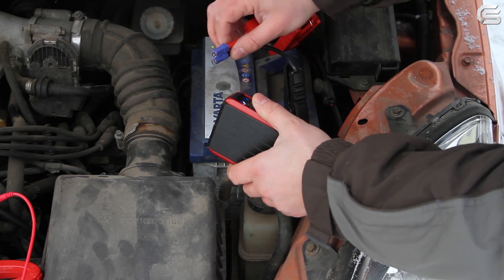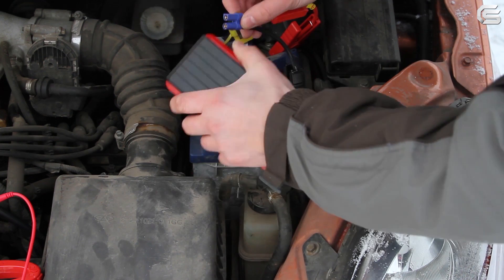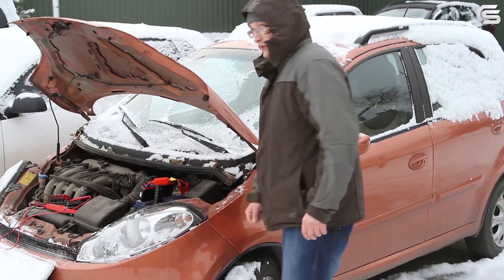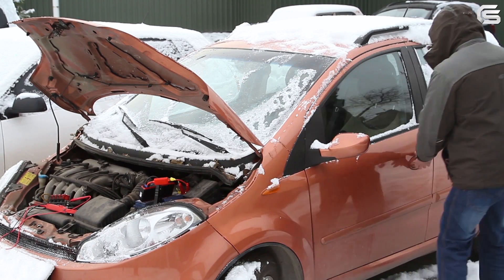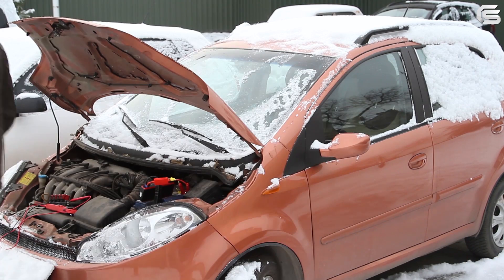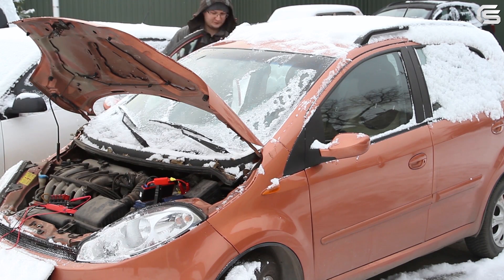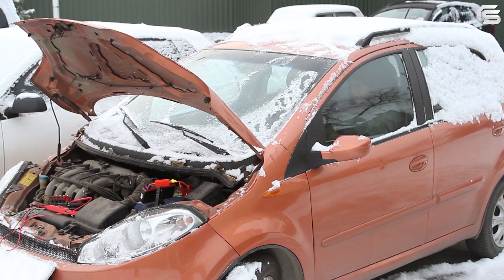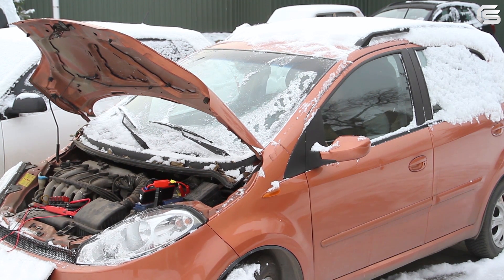It's impossible to confuse the polarities here. Let's now wait for about 30 seconds. Okay, we are going to start the car now. Squeeze the clutch to make this easier. Fantastic.